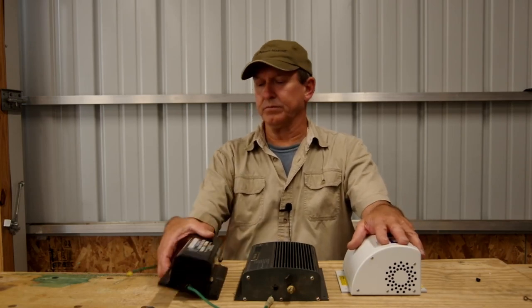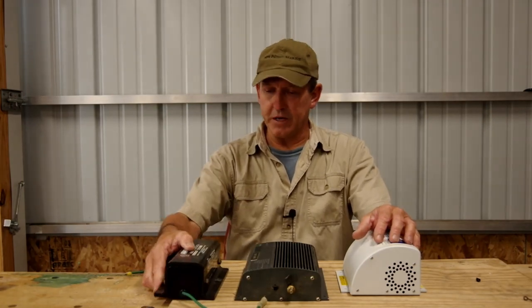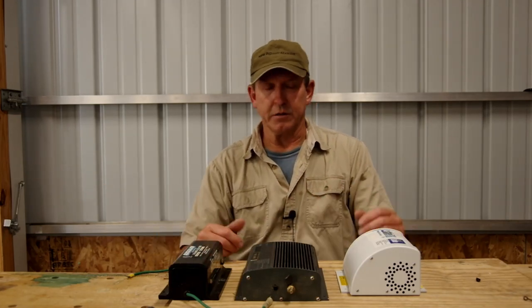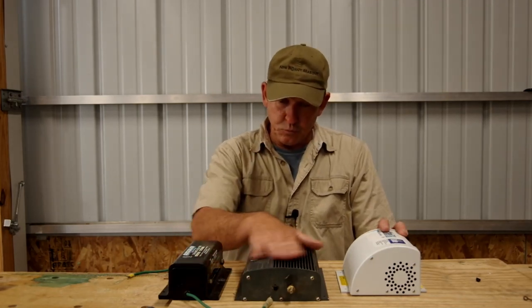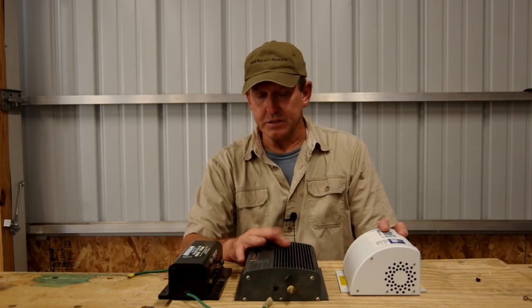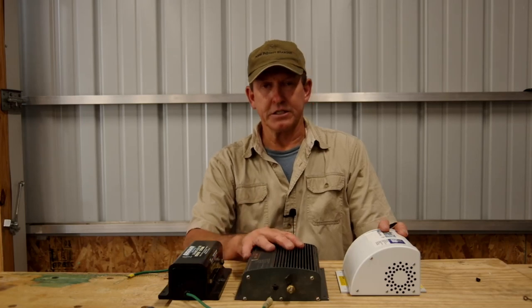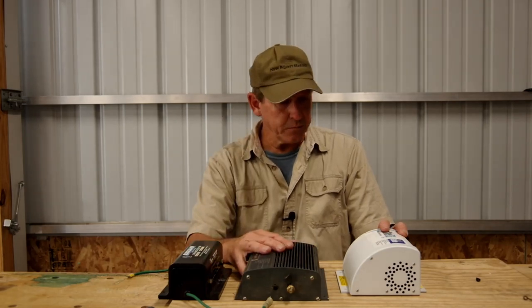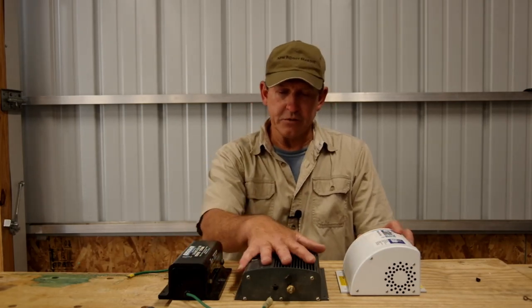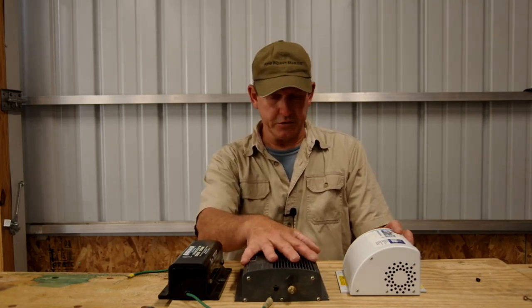Some of the older galvanic isolators, when they failed, would fail with the diodes in the open position — the AC safety ground circuit is broken between the dock and the boat, and we don't know that it has happened. So we started putting out monitored galvanic isolators. This unit would self-test every few minutes to see that the AC safety ground is intact, giving an indication on a panel. These started to cause some problems on the docks with the dock wiring and some ground fault breakers.